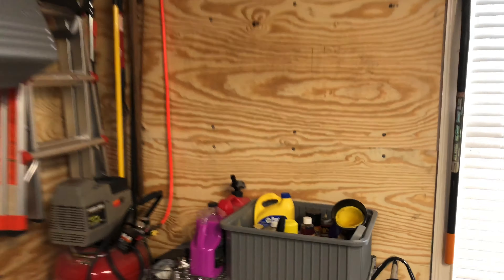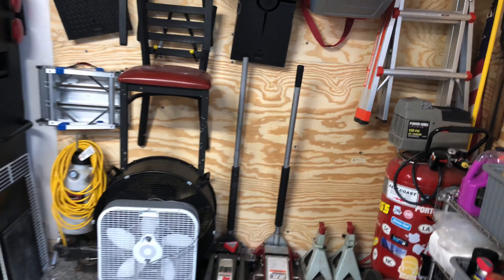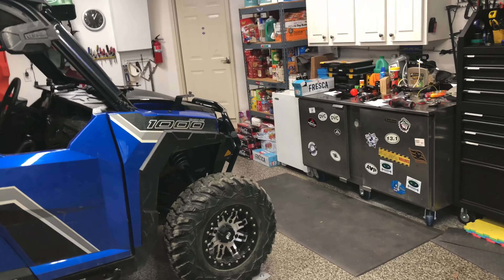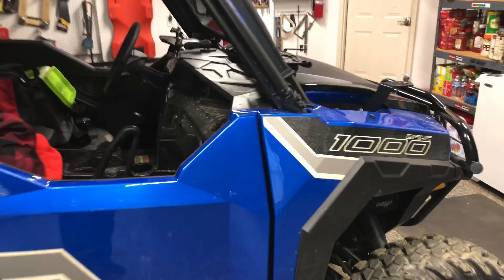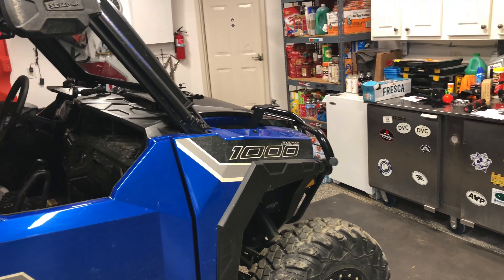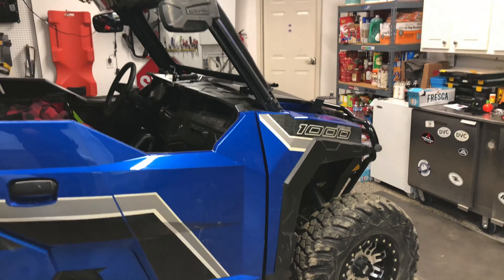Hey guys, we are out in the garage. Just wanted to let you know, just kind of a quick little update of what's going on. I still have not done the upper doors — I still have got to get those done on the general. I had planned on doing it during Thanksgiving week but ended up with family stuff and other things going on with the holiday. But that's still on the to-do list to get that completed.